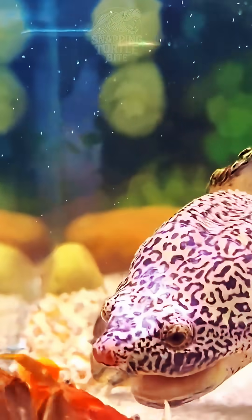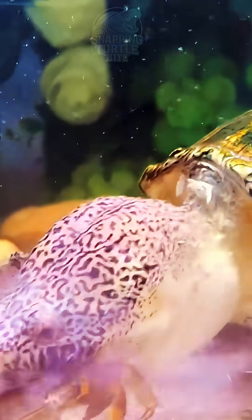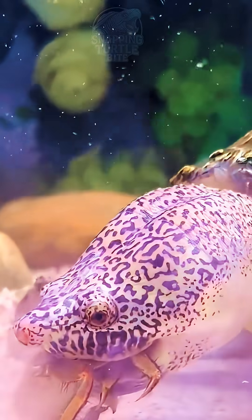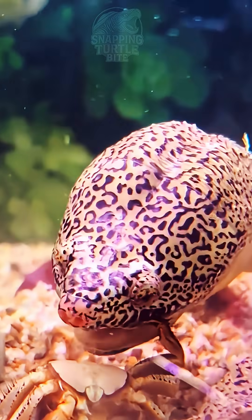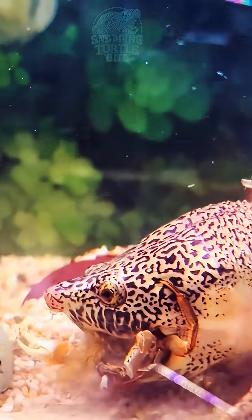This here is Rick, the Mexican giant musk turtle with a 19cm carapace. From a very young age, its primary diet has consistently consisted of various small fish and loaches, which has allowed it to develop into a truly powerful and strong creature. Its entire carapace has become remarkably thick and incredibly solid.